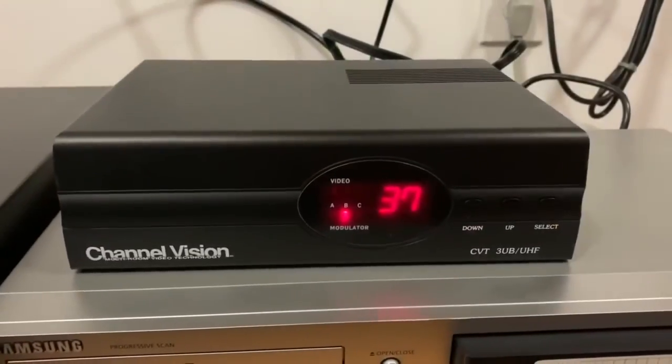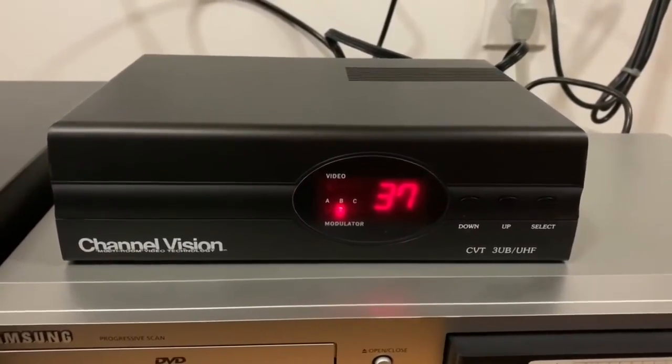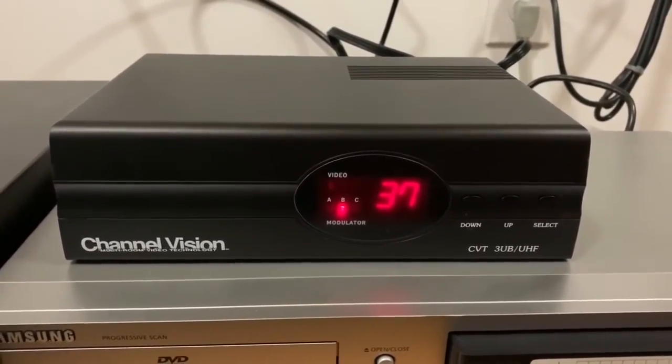Being able to select channels is really convenient because it allows you to avoid any co-channel interference from antenna channels being broadcast in your area.